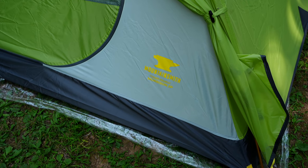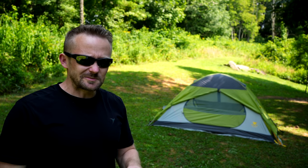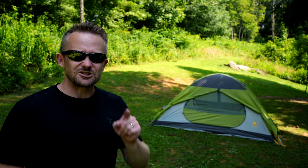So folks, there you have it — that is the Morrison II from Mountainsmith. When it comes to the company, I do not have much experience with them, so make sure to comment down below and share your experiences concerning this company. They make a wide range of products, so if you have any sort of experience, please share it with the community — I do appreciate it.